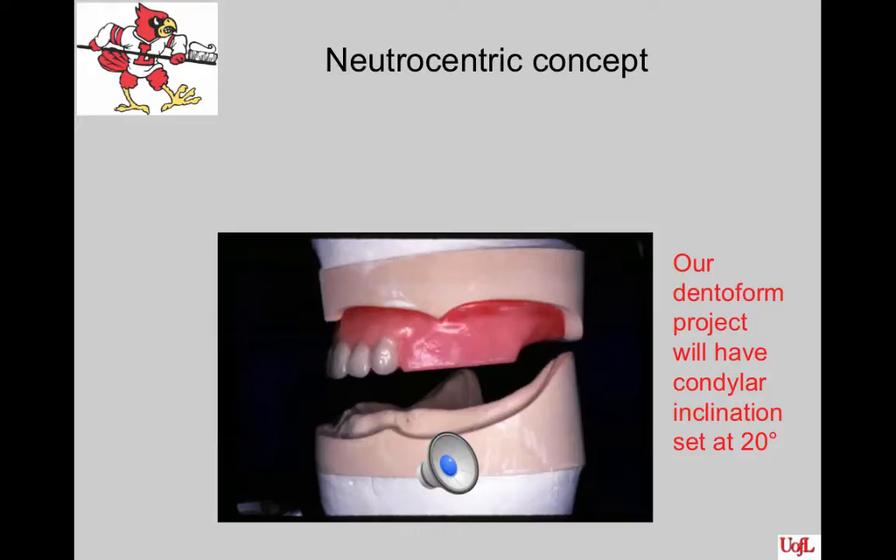3. Check to see that the rims come together on the articulator with the same orientation as on the dentiform. Your pin should be at zero and the incisal guide pin should be touching when they come together. You cannot change the patient's jaw registration or the vertical dimension or you will have serious problems. What you see on the articulator must be the same as what you see on your patient, or you need to correct it by remounting and/or resetting teeth.